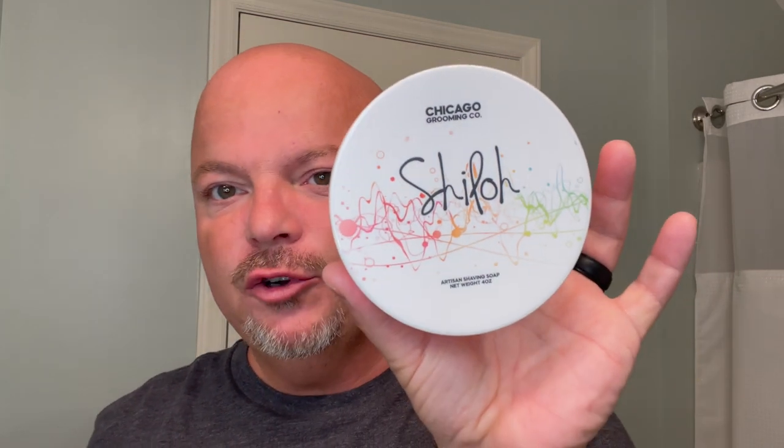We're going to be using Chicago Grooming Company Shiloh — Chicago Grooming Company is formerly known as Oleo. They really make good soaps. I haven't used them for a while, but not because they're not good, because they certainly are. And this one smells magnificent. If you like the scent of classic Acqua di Parma Colonia, an Italian citrus type scent, that's what it is.